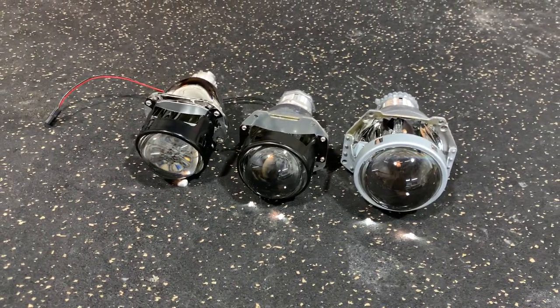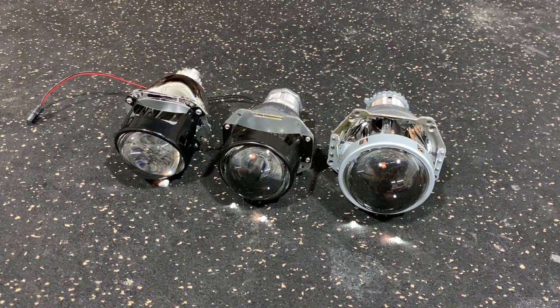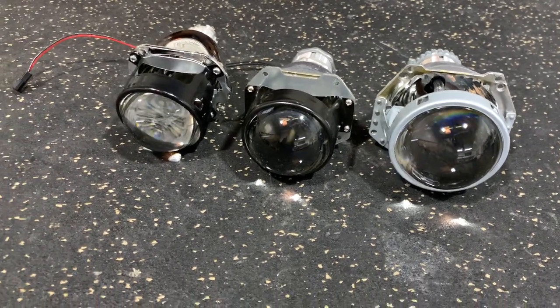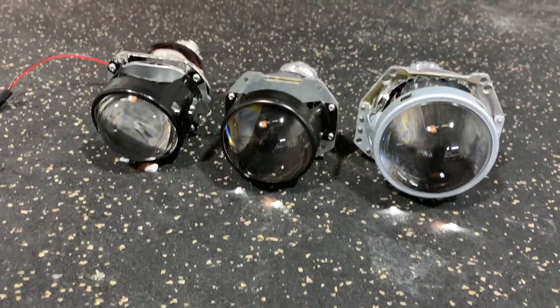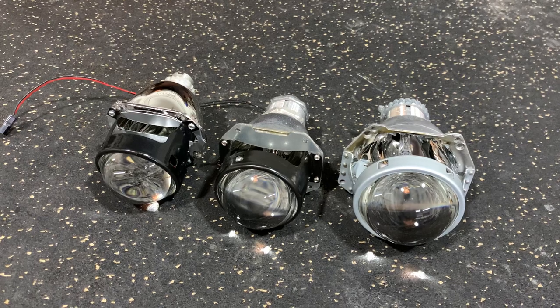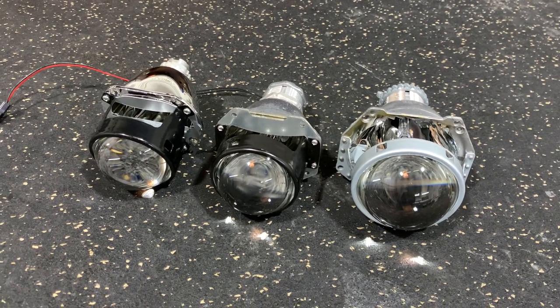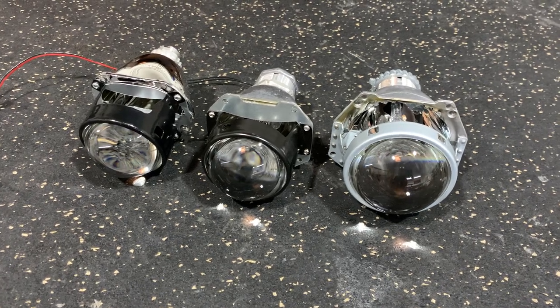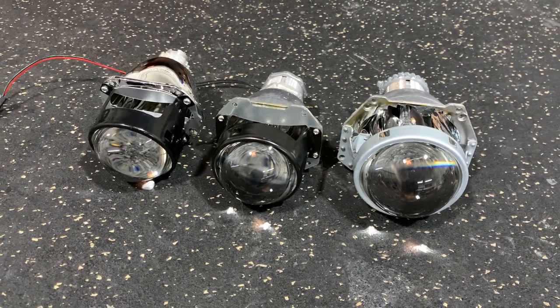We've got the D2S Micro that we're going to be discussing today. We released it a few weeks ago, it's on our website, available for sale. The video is going to go over what the description states but in a way that's a little bit easier to follow, so hopefully you get a better grasp of what this unit is about, why we recommend it, what to use it for, and when it's good to use it.